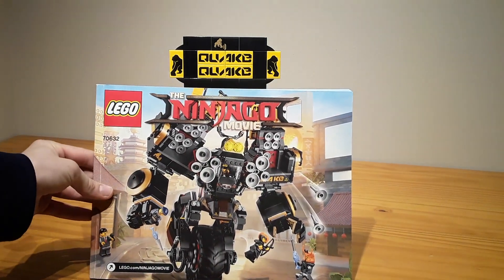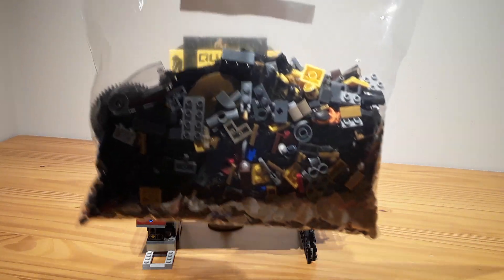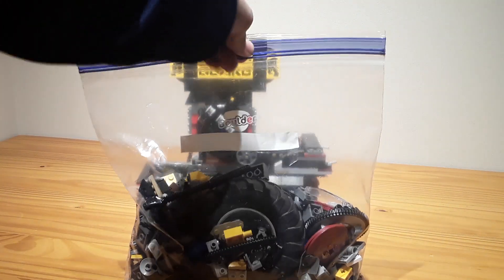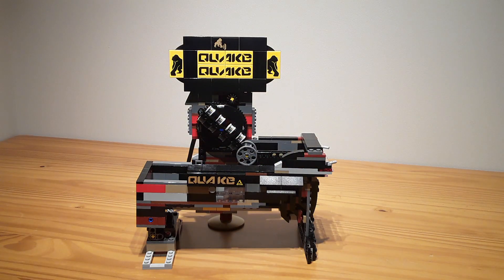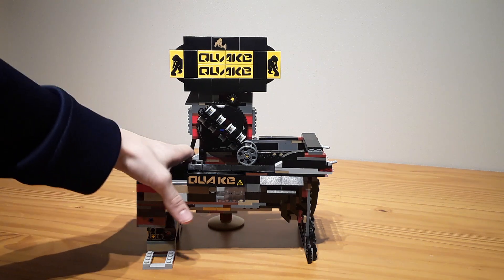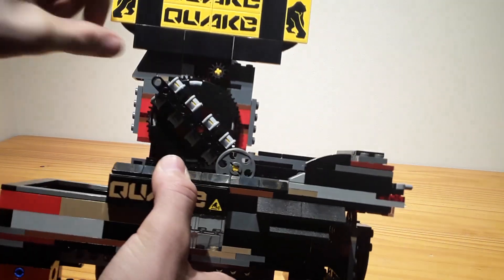It's set number 70632. This doesn't use all the pieces — all of these pieces are extra, including that giant wheel that I couldn't figure out how to use, but it's a pretty interesting module. It's just a simple sweeper. As you can see, this thing just sweeps it up.